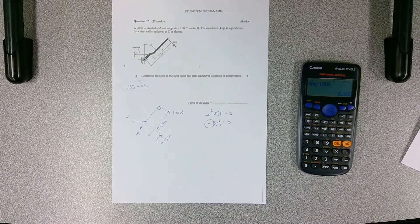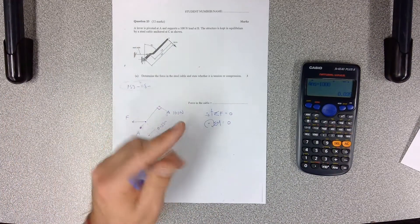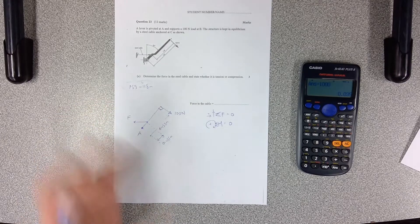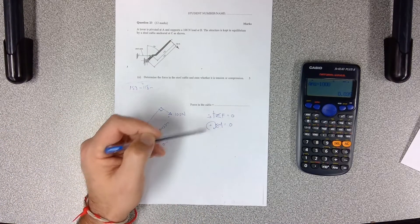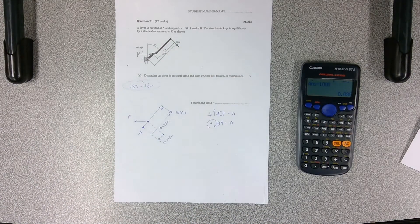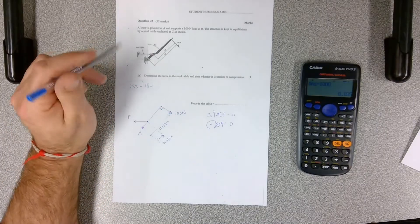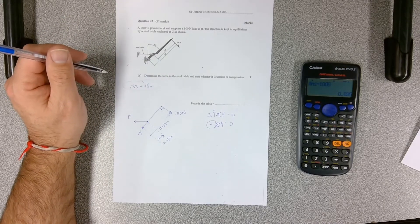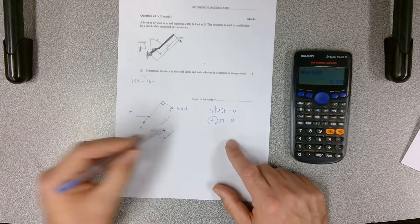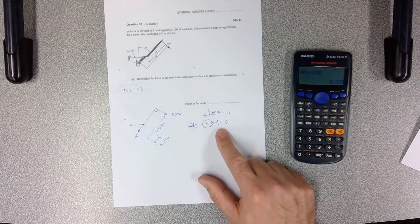You could make up negative and down positive, right negative and left positive — as long as you're consistent through the whole problem. We'll always use this convention: up is positive, to the right is positive for forces, and clockwise is positive. Don't be surprised if some textbooks use anti-clockwise as positive — it's just the convention. So that's your free body diagram, and we're going to use sum of moments equals zero to get our answer.